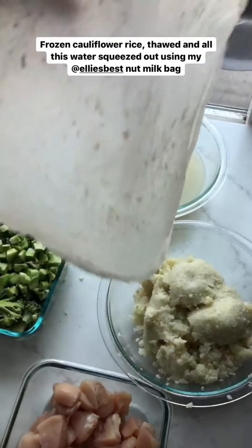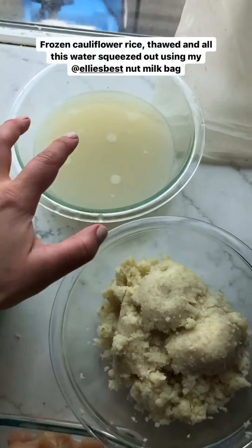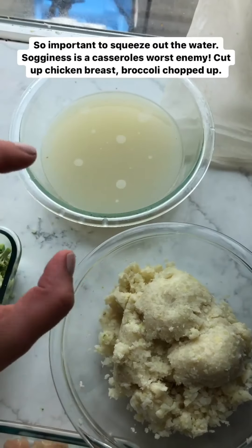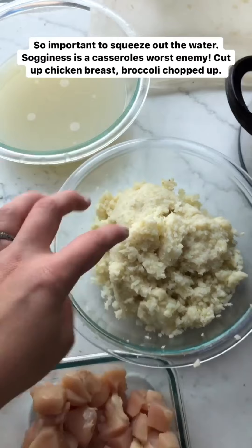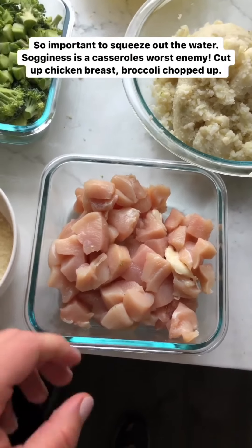I have all my ingredients prepped here. I have the four bags of cauliflower rice that I thawed, and then I used my nut milk bag to squeeze out all the water. This is how much water came out. It's really important to squeeze it out because sogginess is a casserole's worst enemy. You can see it's still the cauliflower rice, but it's more like the pulp now.